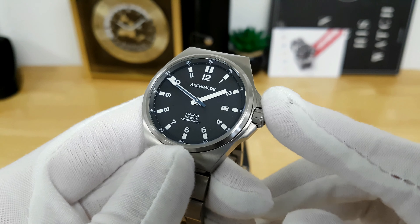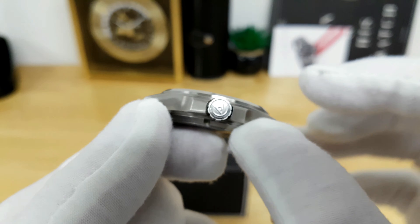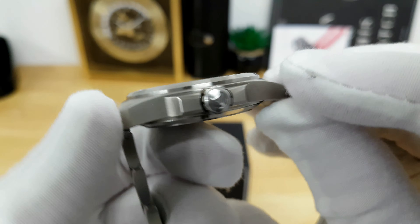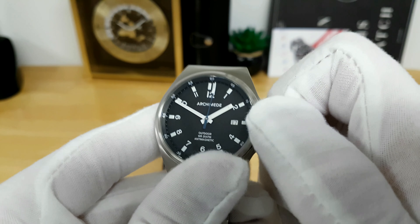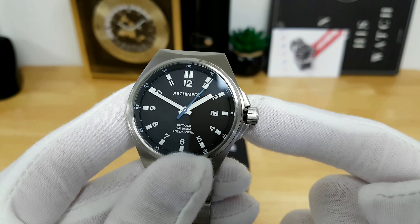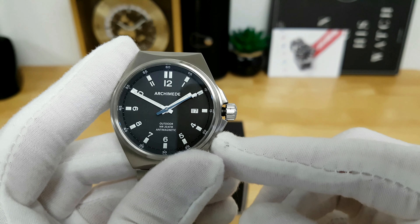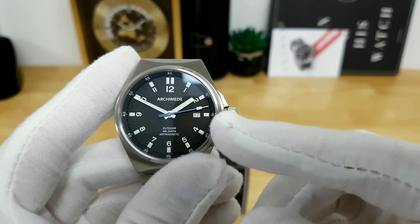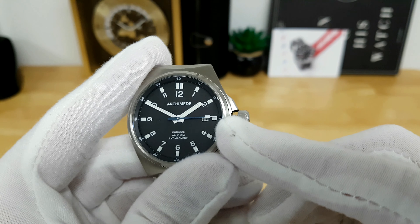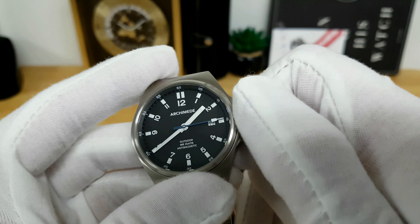To operate the movement you have a really nice oversized and signed Archimede crown. I measure the crown at about 7 millimeters and it has partial crown guards, but it's knurled very well so unscrewing it even with gloved hands is quite easy. You get a very satisfying pop, then pulling to the intermediate position lets you quickly cycle through the date, and pulling the crown to extremity hacks the balance so you can set to any reference time.